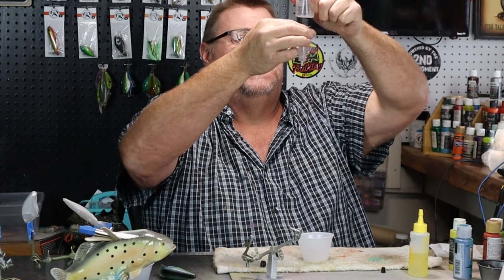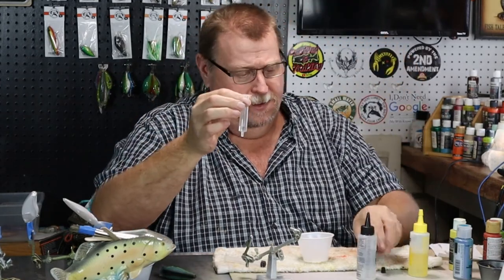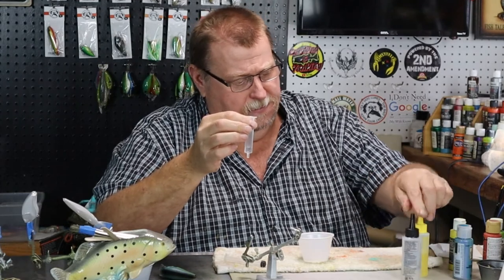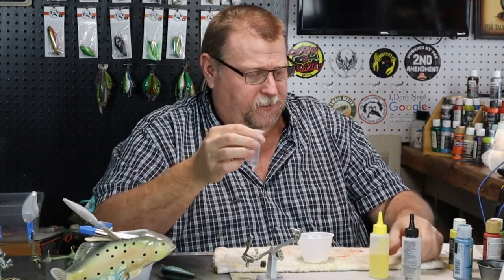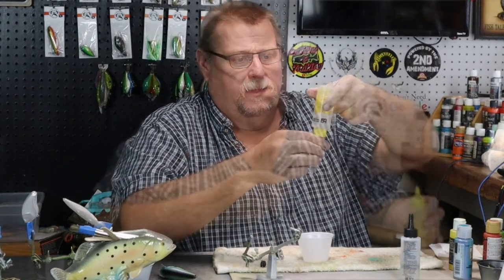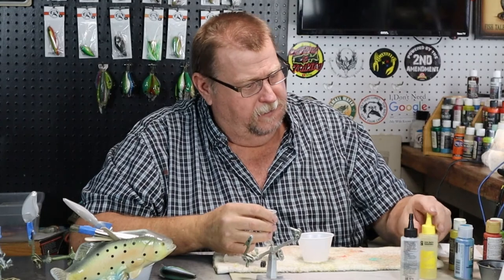We're using BSI epoxy — one cc of epoxy, one cc of hardener for this 2.5 square bill. That's better than cable TV, folks.